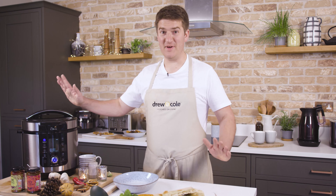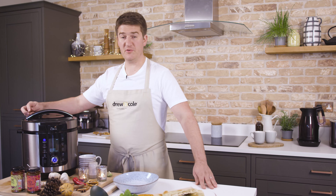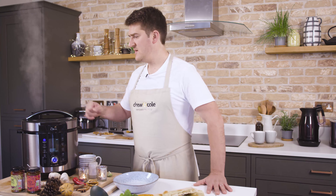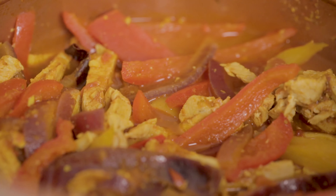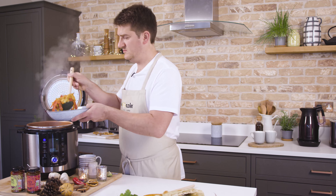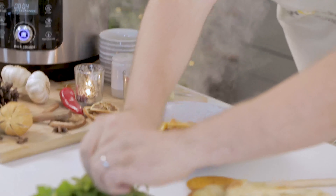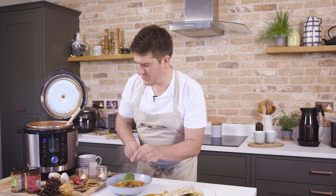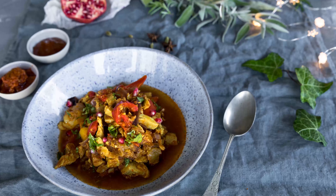Right, so cooking time is over. I'm literally salivating at the prospect of trying this curry. First thing I've got to do is release the pressure valve on the Pressure King Pro — that just takes a few seconds for the pressure to release. Oh wow, that looks awesome! Then I'm going to serve this up in a bowl, garnish with a couple of coriander leaves, and also just squeeze a little bit of lime on top. There we go — that's our turkey jalfrezi.